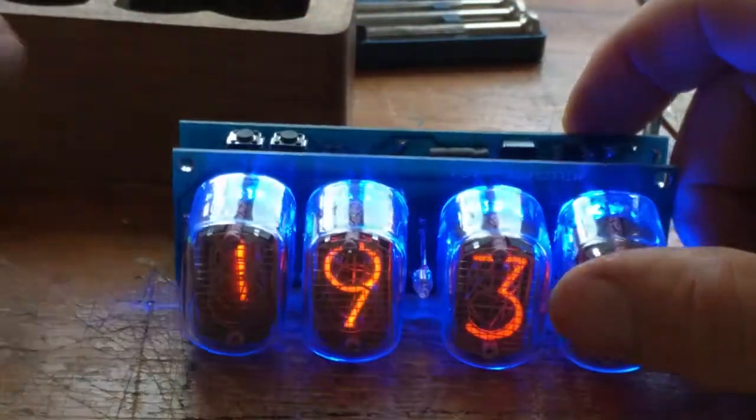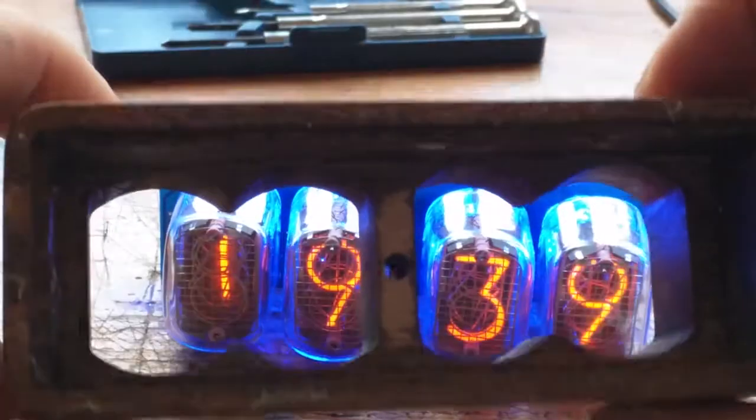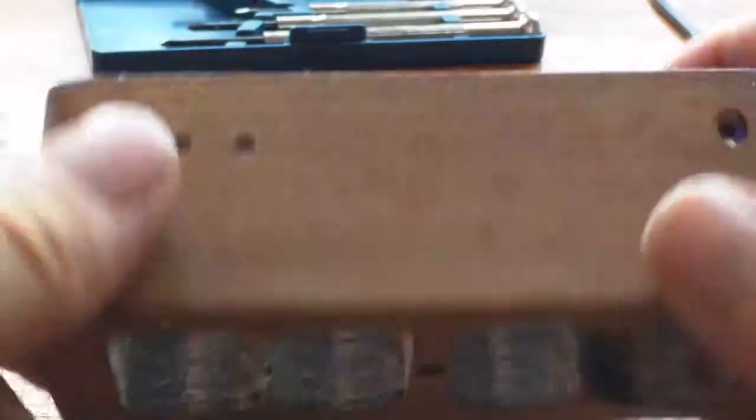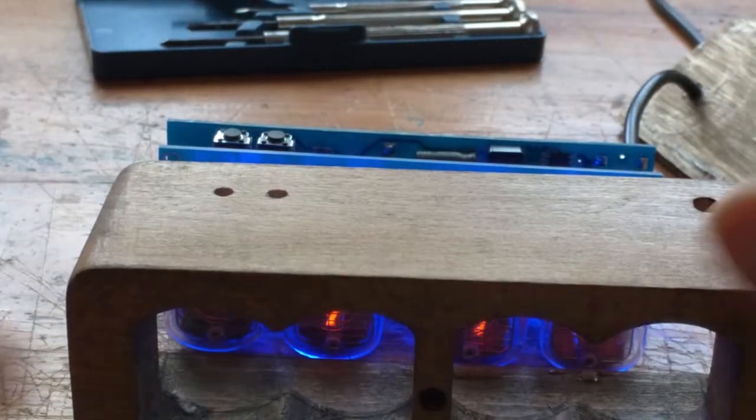Good - there we go, quite a nice neat and tidy little case. You can say hello from the other side.